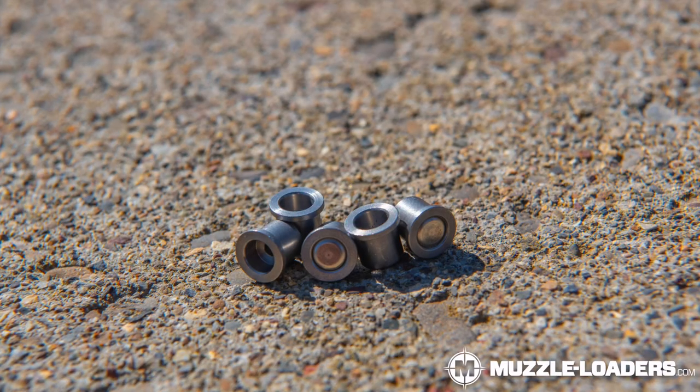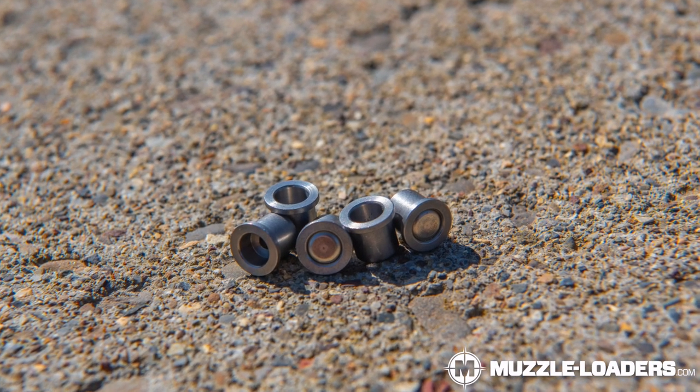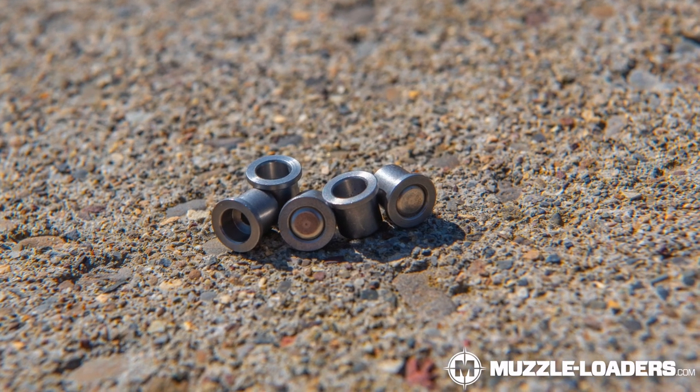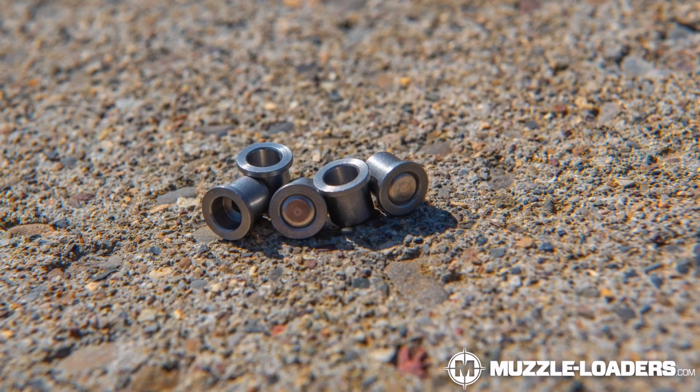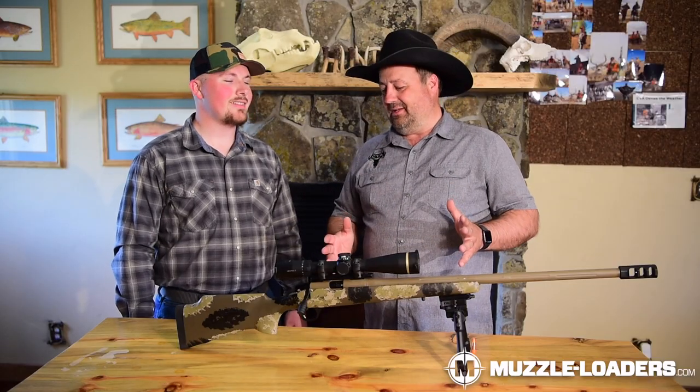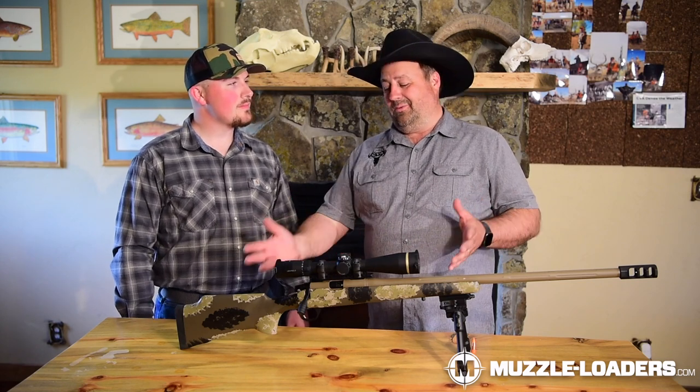Moving up into the trigger — a TriggerTech trigger on a muzzleloader — that is awesome. It's a bolt action. Now the ignition system we use on this gun is the VeriFlame. The VeriFlame combined with Blackhorn 209 powder — you're using a large rifle primer in there — and that VeriFlame gives you less deviation in feet per second, so you have more consistency and accuracy.